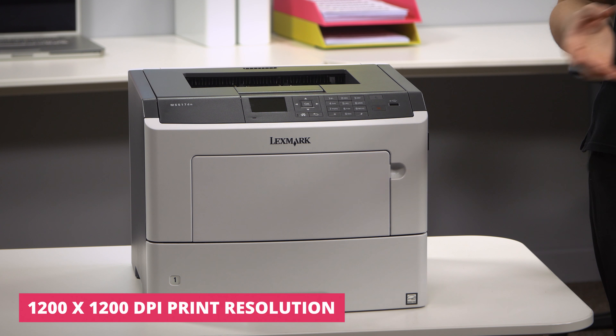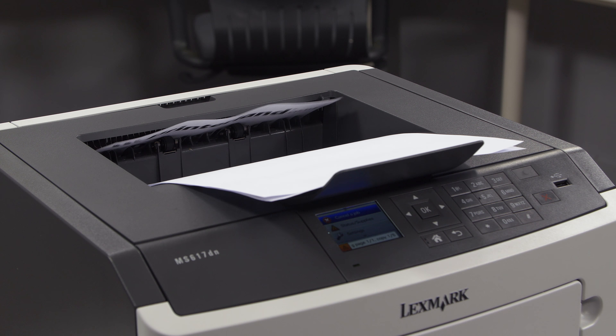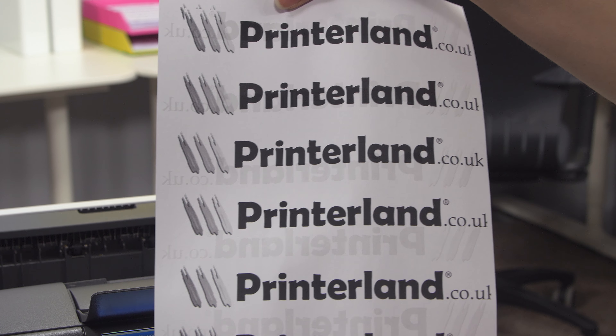A perfect marriage of speed and productivity, this A4 Mono printer is designed to handle large complex print jobs with ease. With high print speeds of up to 47 pages per minute and automatic double-sided printing, both your time and resources are used more efficiently.